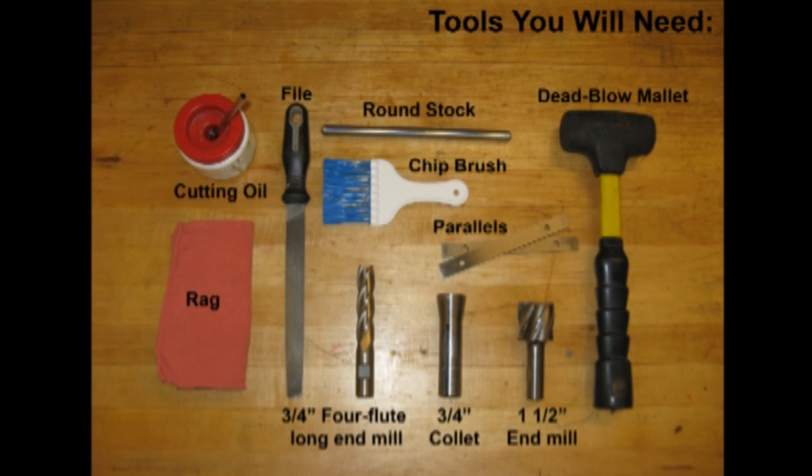Equipment you will need to check out to square your stock: a small diameter piece of round stock, parallels, a long four flute end mill, a large diameter end mill, a collet to hold the end mills, and a dead blow mallet.